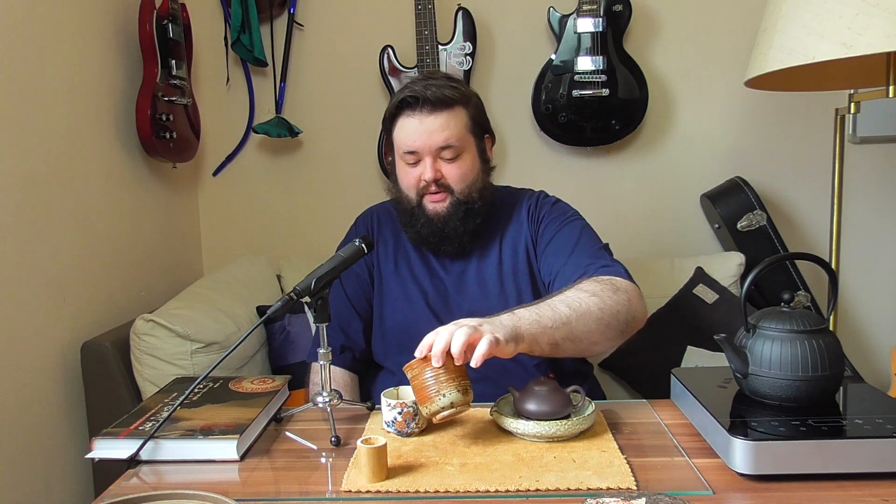Oh, this smells good. Yeah, this is just a well-aged tea. It's got these kind of incense-like aromas. It still smells clean though, and it's very inviting — it wants to be drunk. Here's what the liquor color looks like: nice and dark, just how I like it.